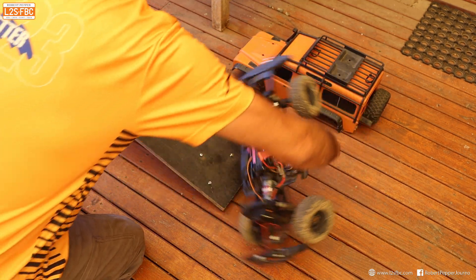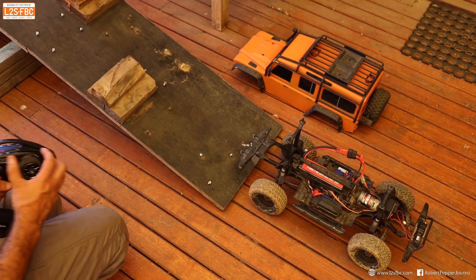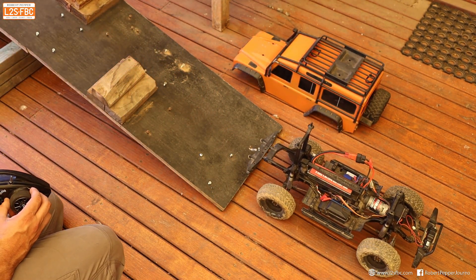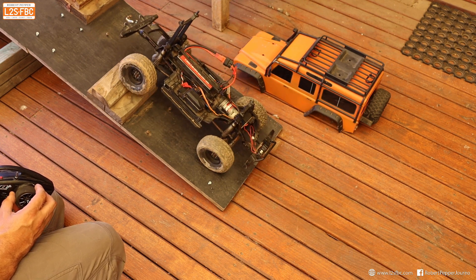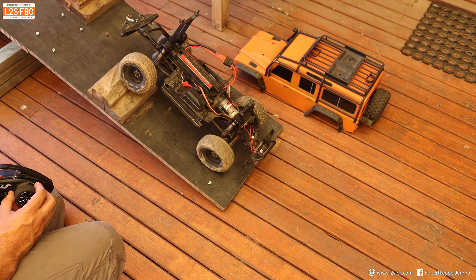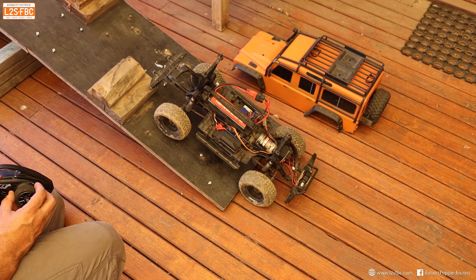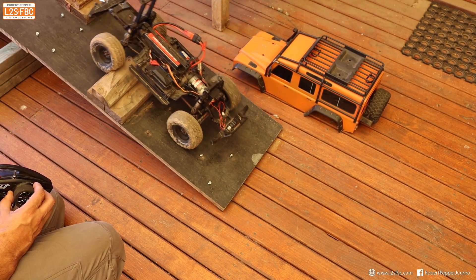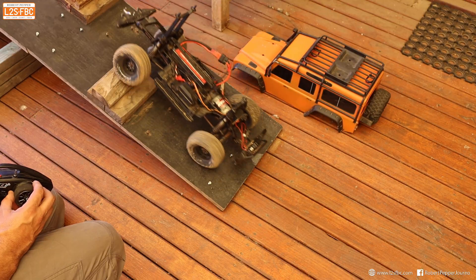So what happens if we turn the car around and go backwards — so in effect we have a front locker now? Well, let's have a look at the effect of that. You can see we run into the same problem, but the car doesn't pivot around as much, and with just a little bit more momentum we're over. So that's where a front locker can actually help you over a rear locker.